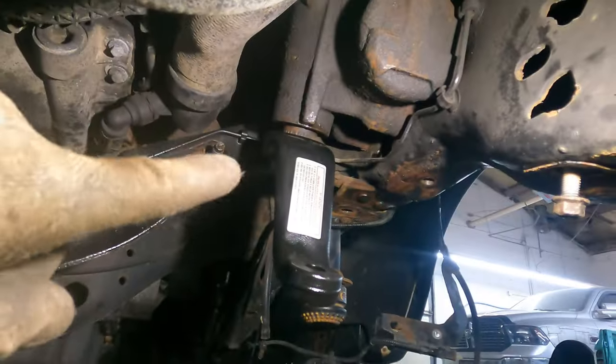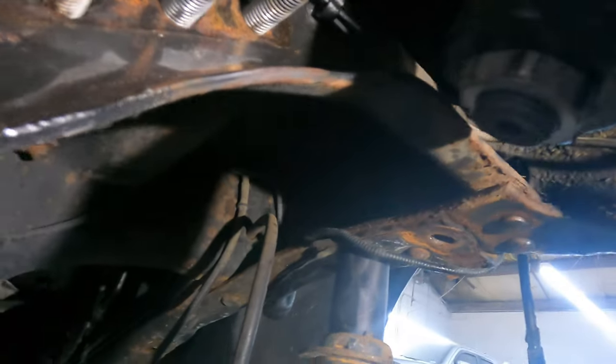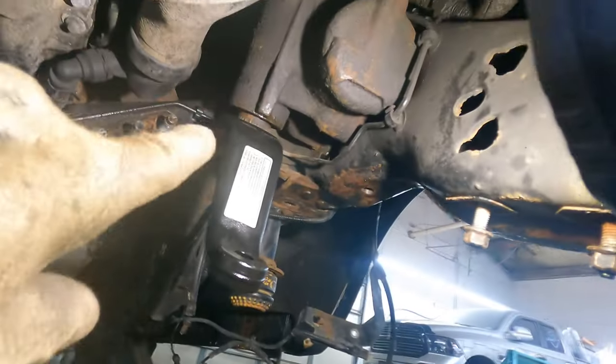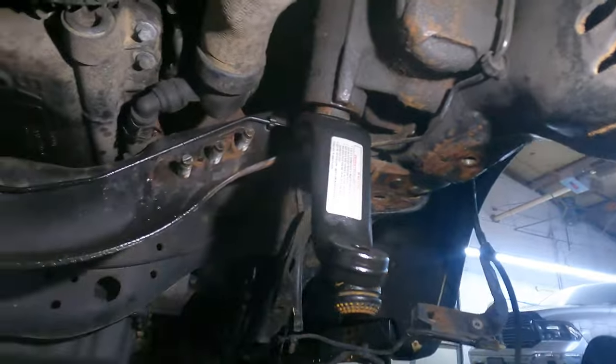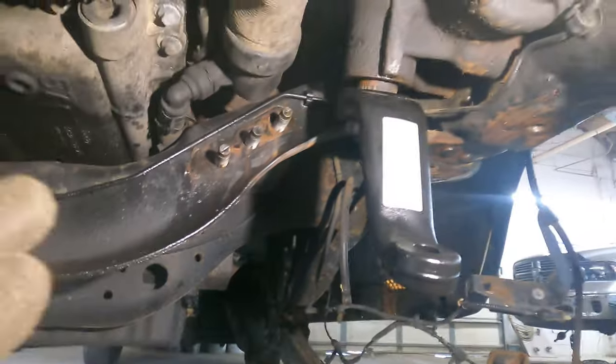Pitman arm is on. New nut from Ford — torqued to 400 foot-pounds. Red Loctite on already. The way the shaft is tapered, you cannot put it on a different way — one way on. So we're putting the drop bracket on now — three 21s back here and two 18s up here. You will be retaining factory hardware. We're going to put the tie rod back in with the drag link, just let it sit there.